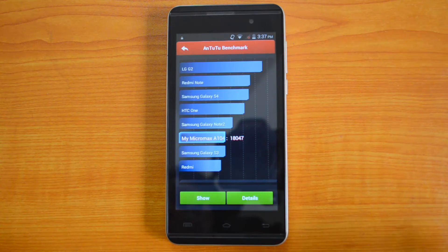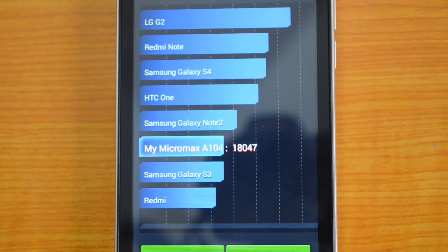Motorola Moto E gave us a value of 11,897 when we did the Antutu benchmark. Motorola Moto E has a dual-core processor whereas Micromax Canvas 5 II comes with a quad-core Mediatek processor. The device is positioned between Samsung Galaxy Note 2 and Samsung Galaxy S3, which is a decent position I must say.